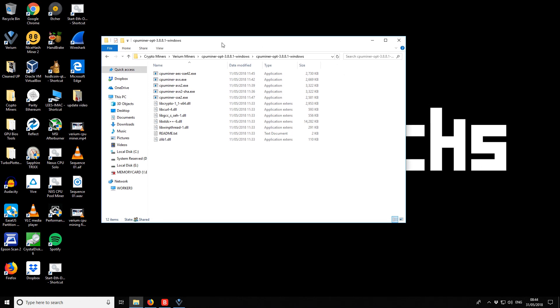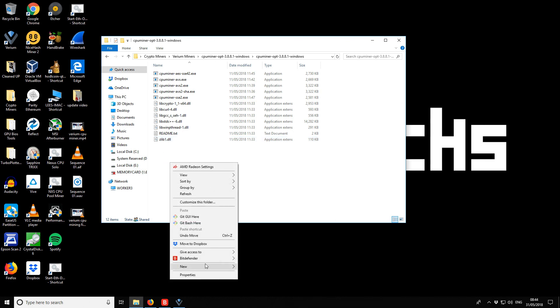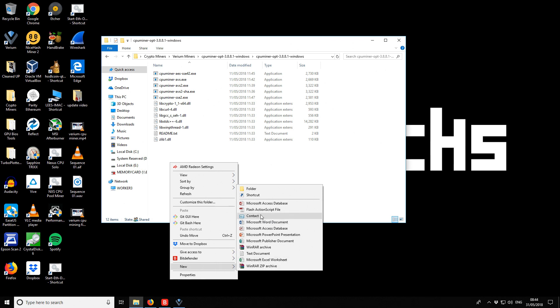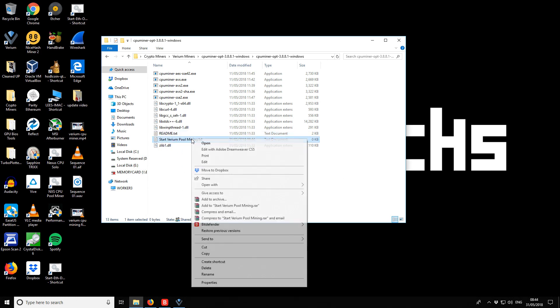There's no startup batch file included, so we need to create one. Right-click and open a new text document. It's currently a text file, but we'll edit it and make it into a batch file. If you download using my links, I'll include a starter batch file to help you get going.